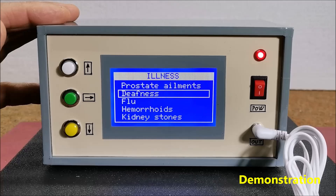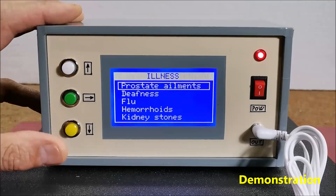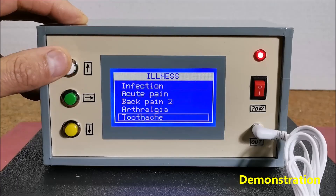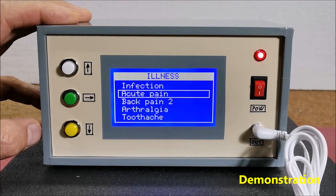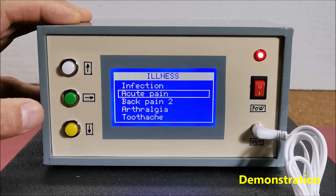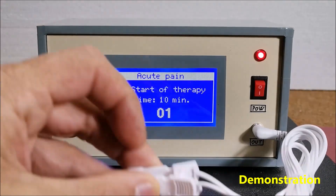The set of frequencies for each disease can be downloaded for free online if you search for a Rife frequency list. Now that we have selected the therapy for a certain disease, we press the start button and the duration of the whole therapy and the elapsed time from its beginning appears on the screen. The voltage from the generator can be applied to the patient in both hands by means of two electrodes connected to these clips.